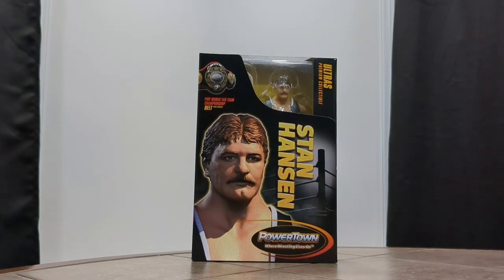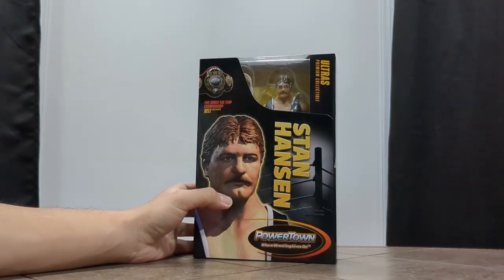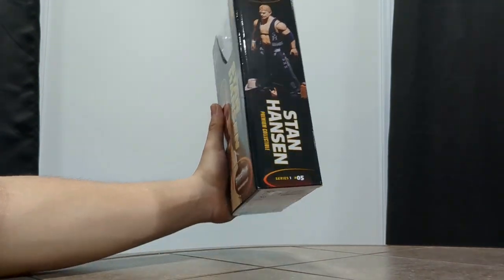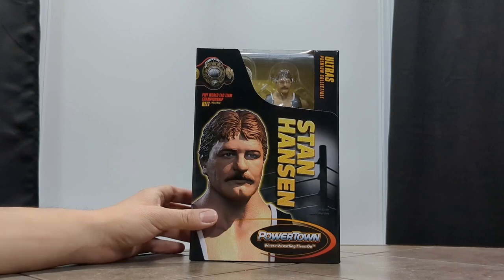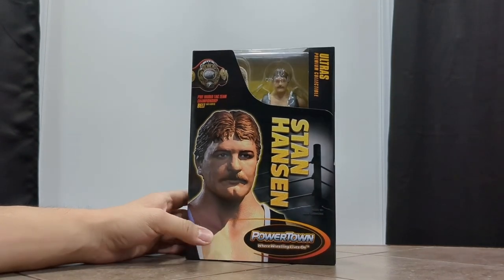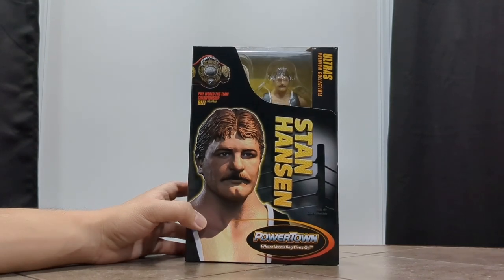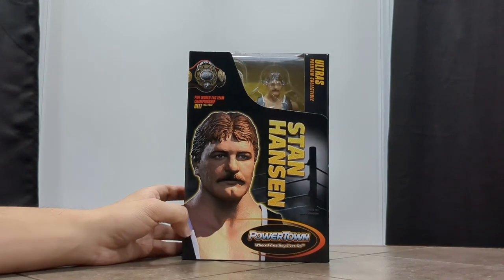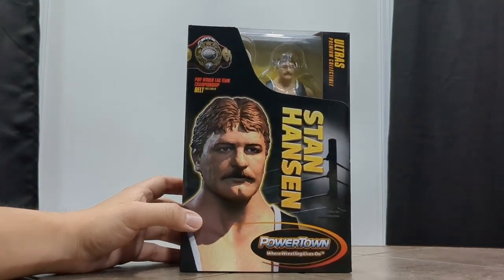Hello and welcome back to another video. We're going to be looking at Stan Hansen from the Powertown Wrestling Ultras Series 1. Stan Hansen is number 5 — we looked at Bruiser Brody who was number 6, so we'll just look at them backwards. I'll make this one a little quicker than my Bruiser Brody video, but we're obviously still going to look at the packaging.